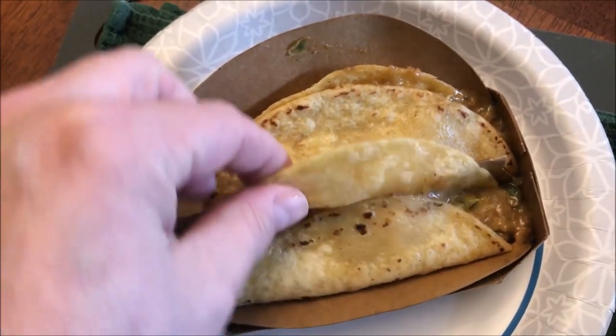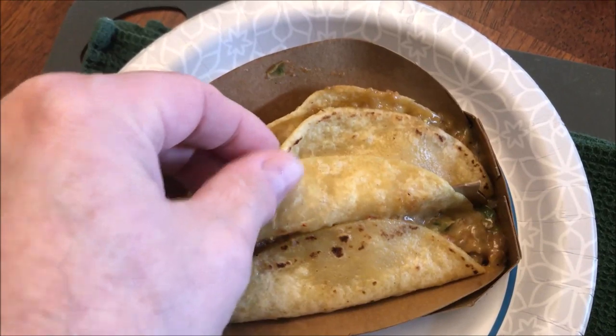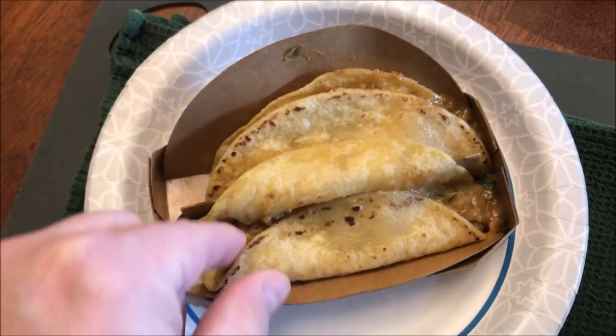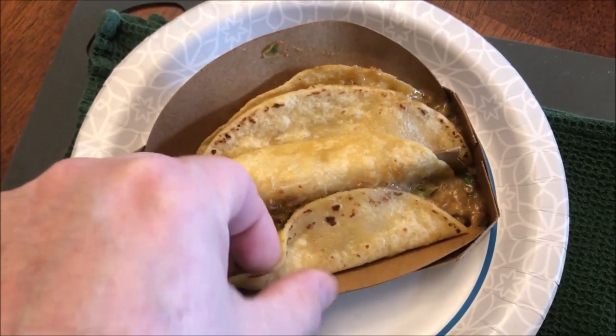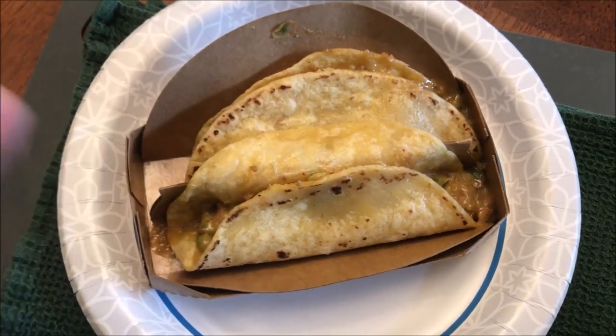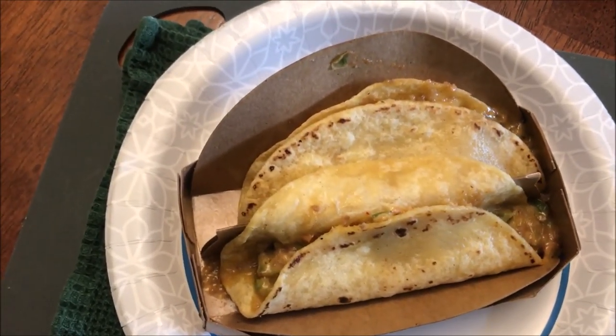Alright, here they are out of the microwave after sitting for a minute. I noticed these street tacos only have one tortilla — almost every frozen street taco I've had has had two tortillas, which just makes it thicker. I'll let these cool off for another minute. One tip: move them around a little while they're cooling so they don't get super moist and soggy.